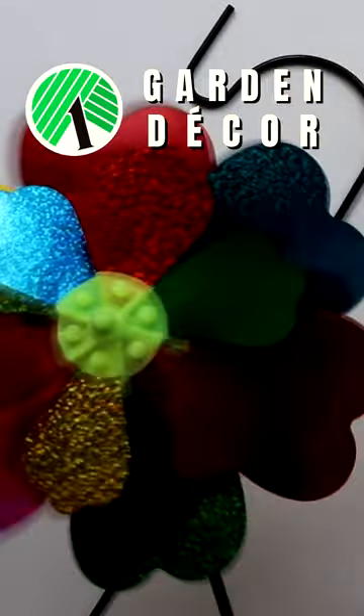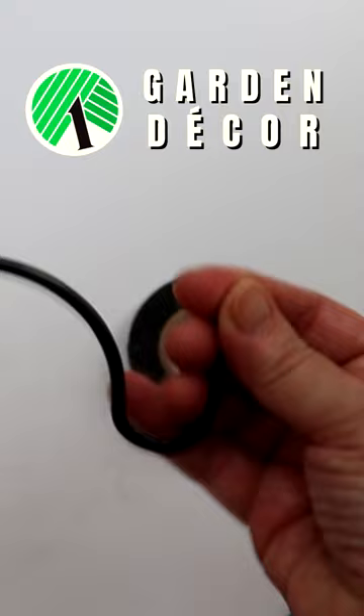Stop by your local Dollar Tree and pick up a plant holder and two pinwheels. Wrap the end of the hook to widen, then remove the top of one of the pinwheels and place it on the hook.